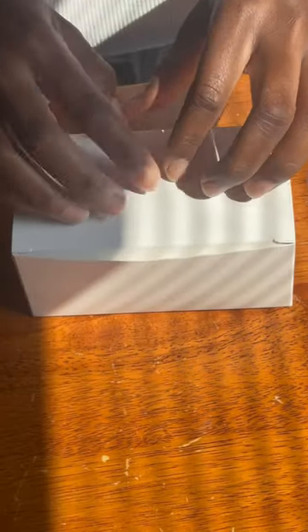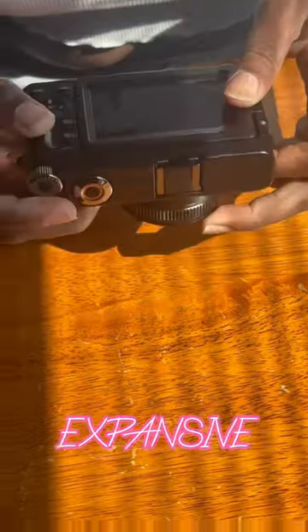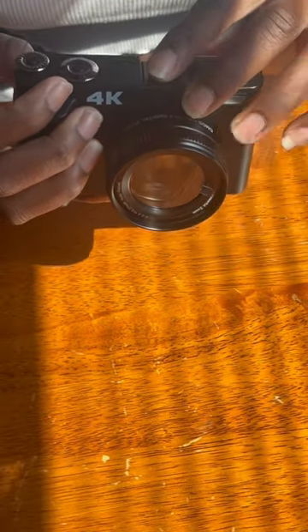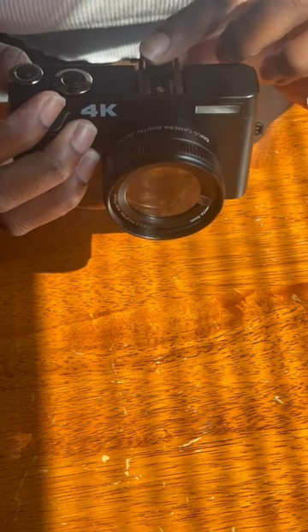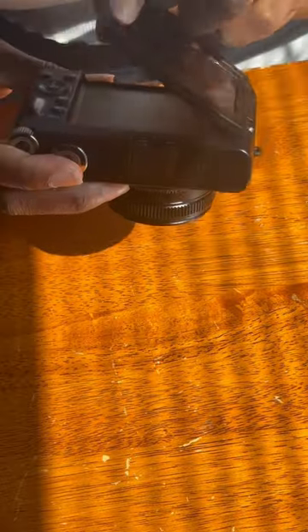When the camera arrived I was so excited. It came silk-bagged and looked expensive — like a nice luxury item. But it tricked me, because it was only $18.